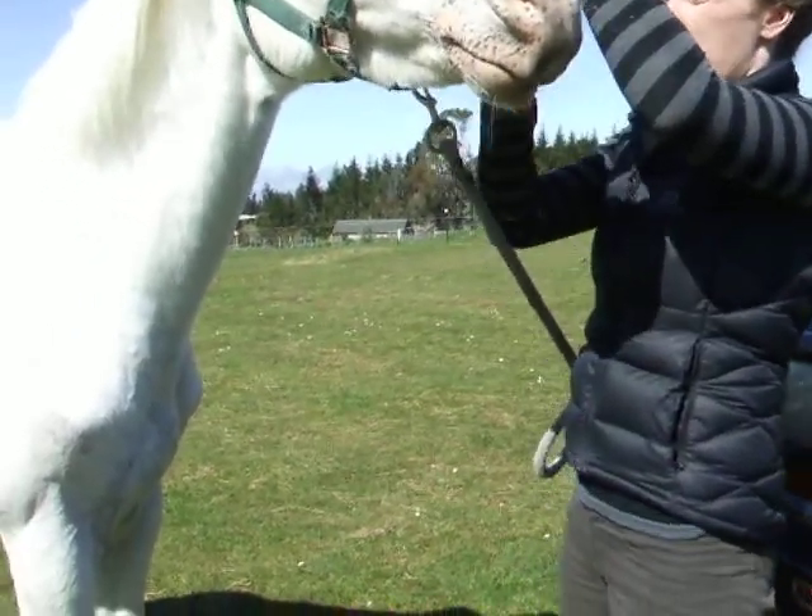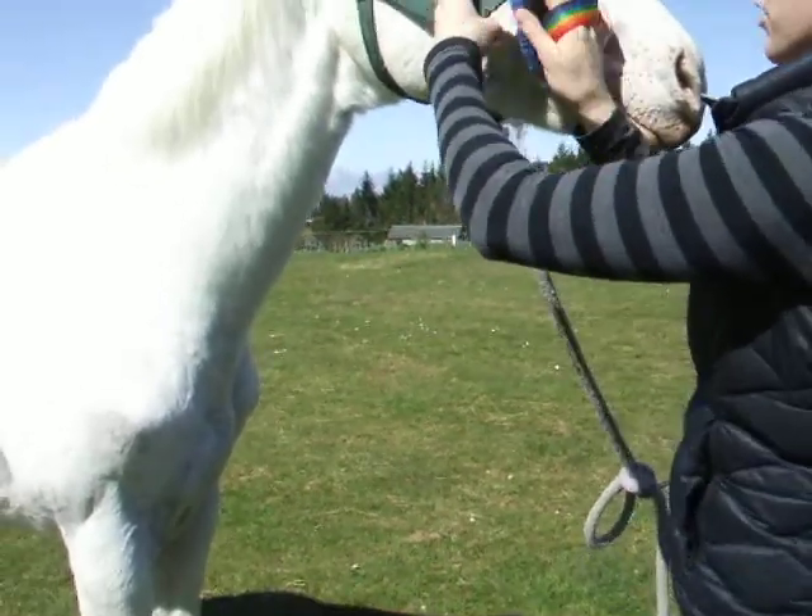Try and get up under the halter as well. Make sure that she's tied nice and short so she can't get away from you.